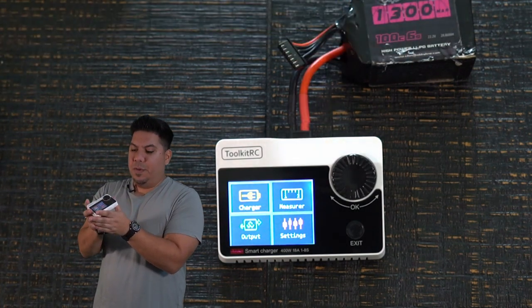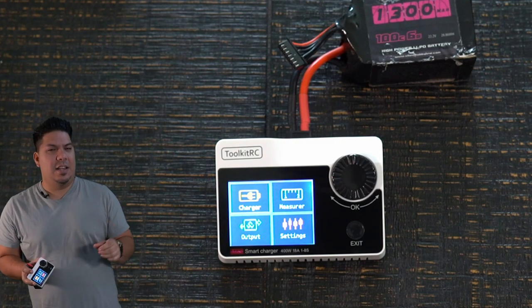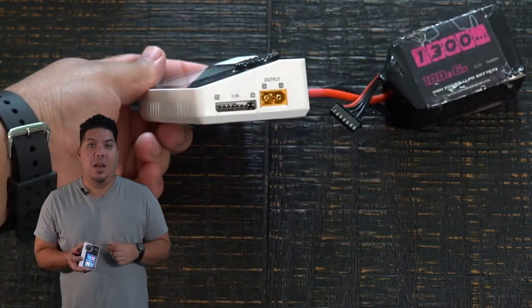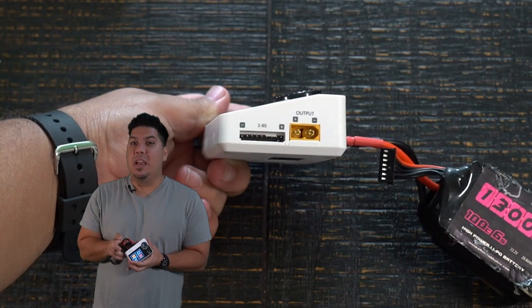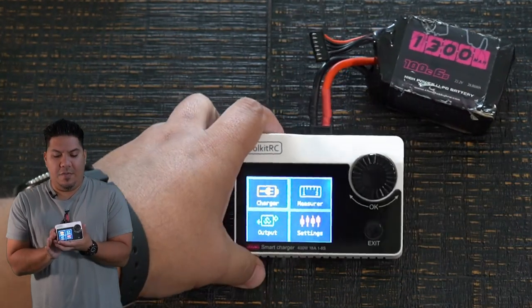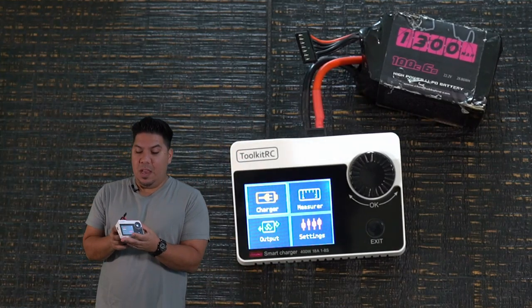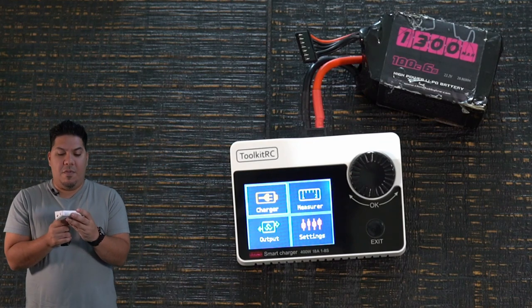This charger is 2S to 8S enabled. Every other charger I own right now is only up to 6S — this is the first one I've had that goes to 8S. So any of you guys flying 8S on an X-class or 8 or 10-inch frame that needs those big batteries, this is going to have you covered, and at a very reasonable price.